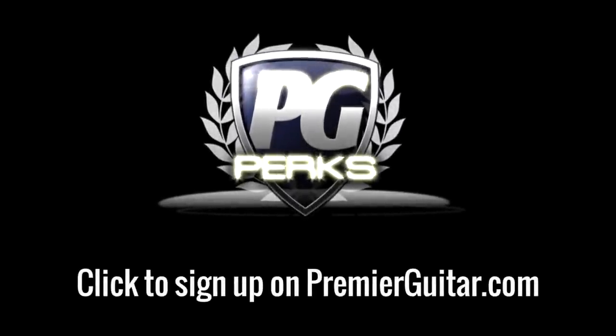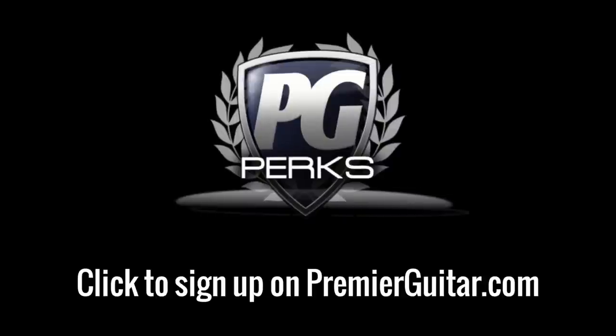Don't forget to sign up for PG Perks, your all-access pass to exclusive gear giveaways and discounts on PremiereGuitar.com.